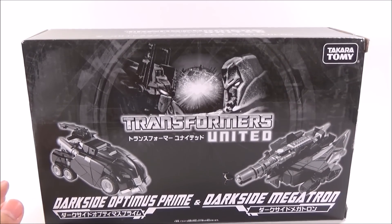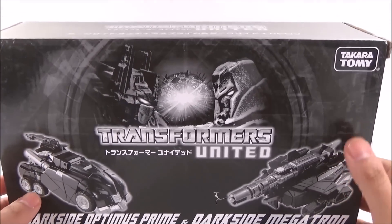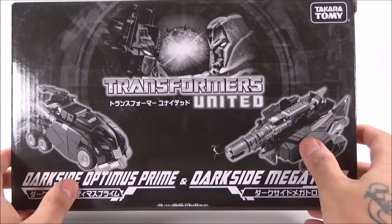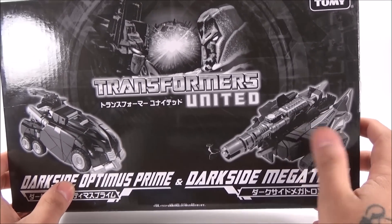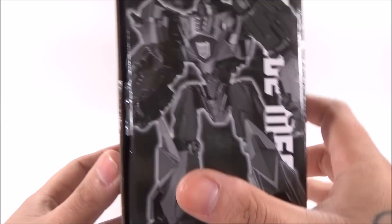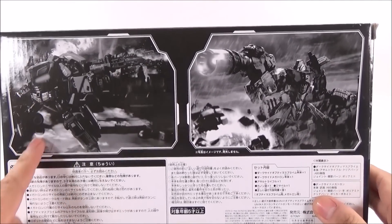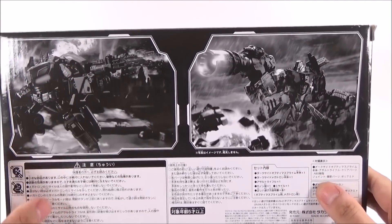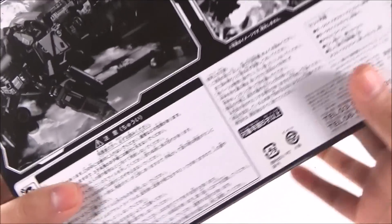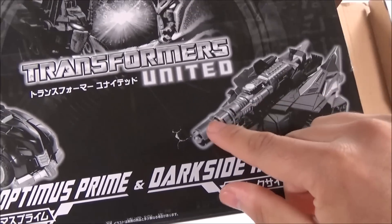This is the box. I don't usually show boxes or blisters, but this time I think it is worth it. Here we have the box in the front — Takara Tomy, the box is all dark, no colors. We have two figures: on the left, Optimus Prime in vehicle mode; on the right, Megatron in his Cybertron tank mode. On the right side we have Darkseid Megatron, on the left side Darkseid Optimus Prime, and there is an illustration of both figures.